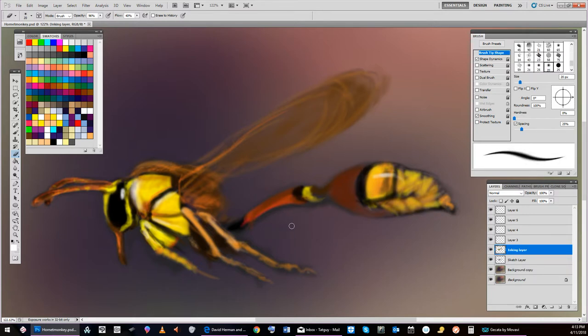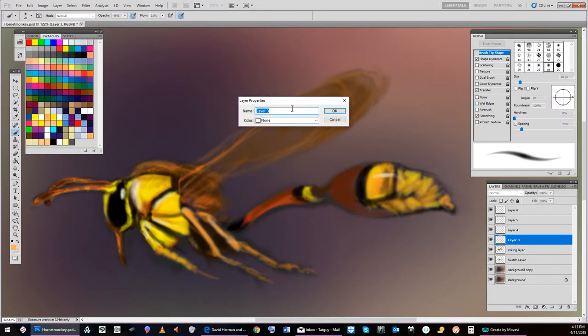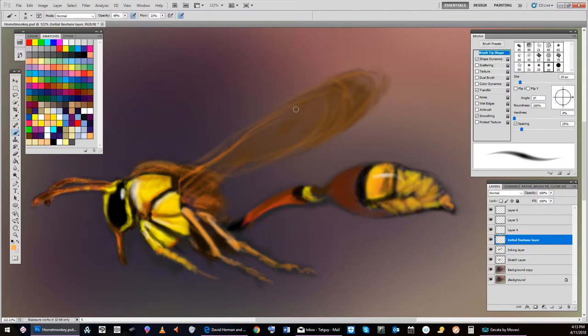I want to reshape this a little tighter. I'm going to be on layer 3, in brush. I'm going to call this the fine-tune layer — just layer properties, initial fine-tune layer. But sometimes I feel I've got too many layers.